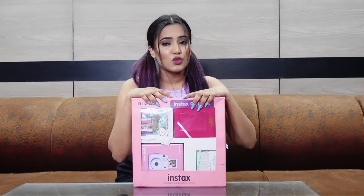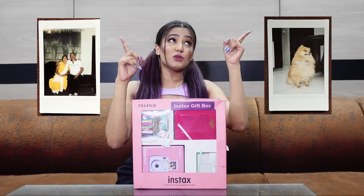This is the Instax Fujifilm Mini Camera, and I have the Mini 11 because it is the latest. I thought I would buy the gift box because everything would come together separately. I ordered it from Amazon, and I have already unboxed it and clicked the first and second shots.